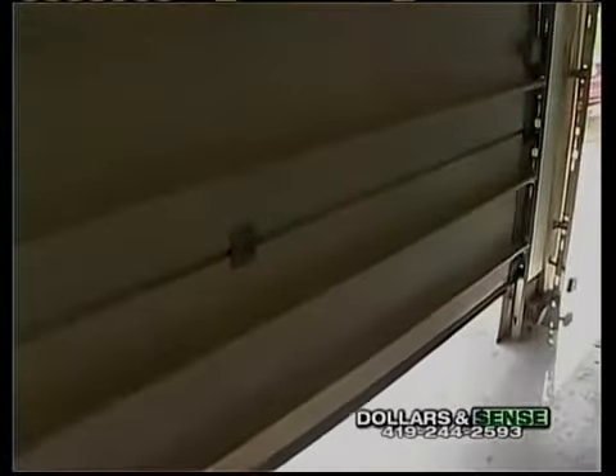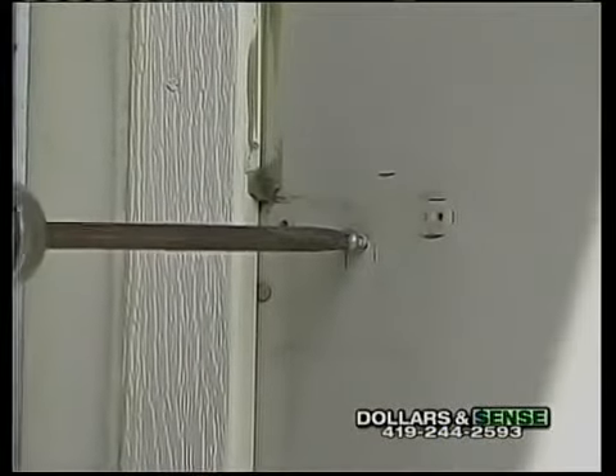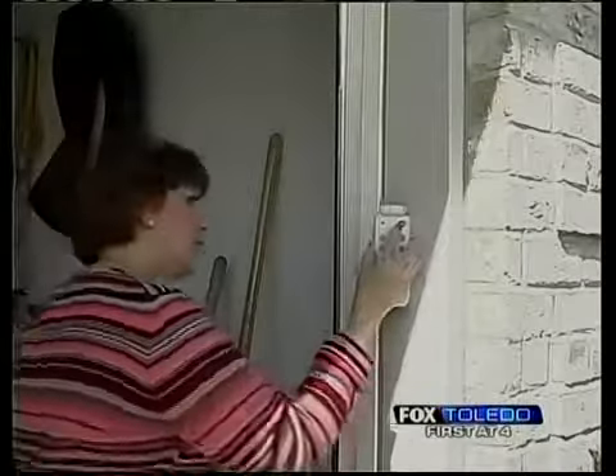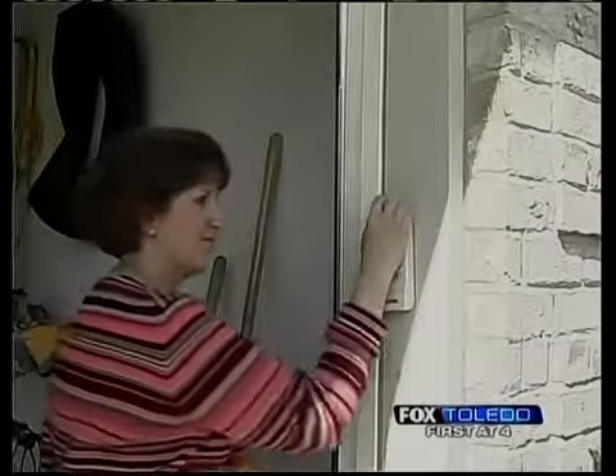After making sure the remote works, now it's time to mount your unit. Choosing a location is an important step. Mount the remote at a convenient height for all the members of the family who will use it. Mount it on the side trim of your garage door using the screws provided.